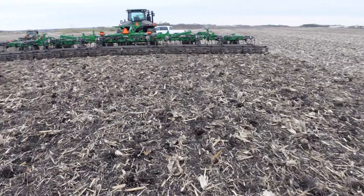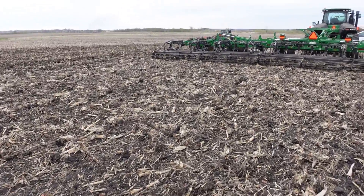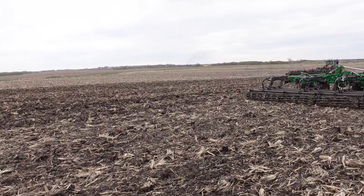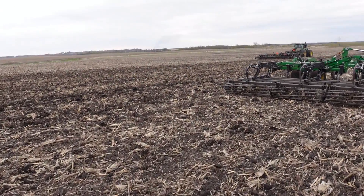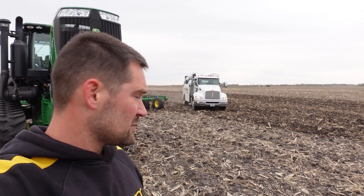I don't necessarily love the job that the field cultivator's doing on this either, so it's kind of a pick your poison at this point. What I wish we'd have done is VT this field last fall — I think it would be working up beautifully. Jim is going to take the Mandaco, get that moving while Dad and I go clean out the planter. We'll probably talk to this guy, see what's going on.